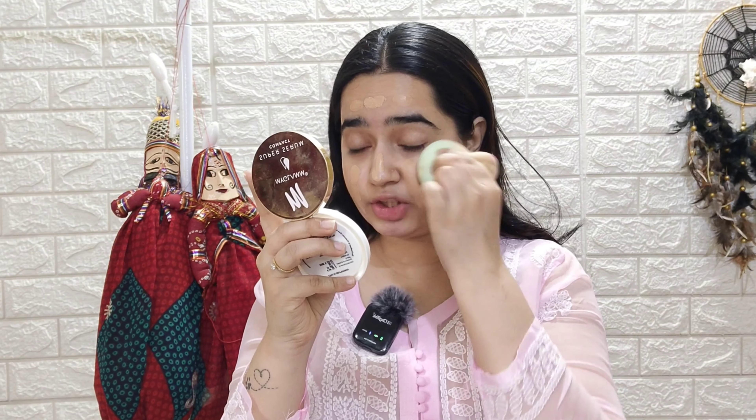I have done skincare first so my base is already prepped. I don't need full coverage even though I am going to apply foundation, as I will be layering a lot of products. I will take only one pump, activate it first, and apply it to the inner side of the face, because applying foundation on the inside of the skin helps it blend out well.